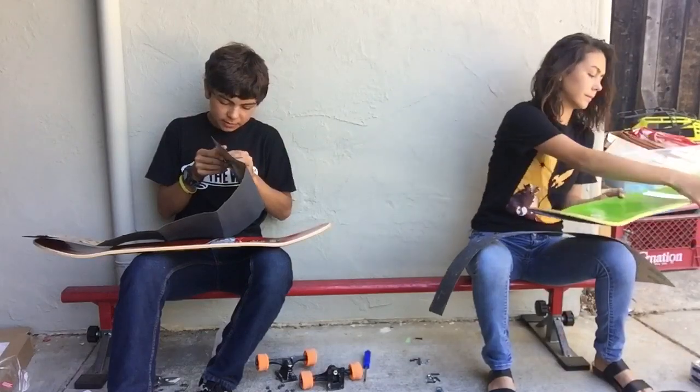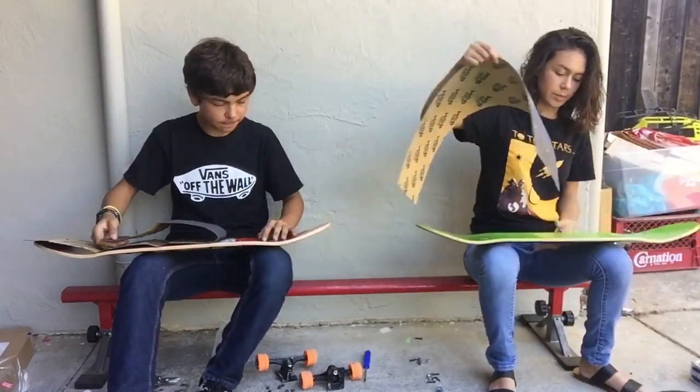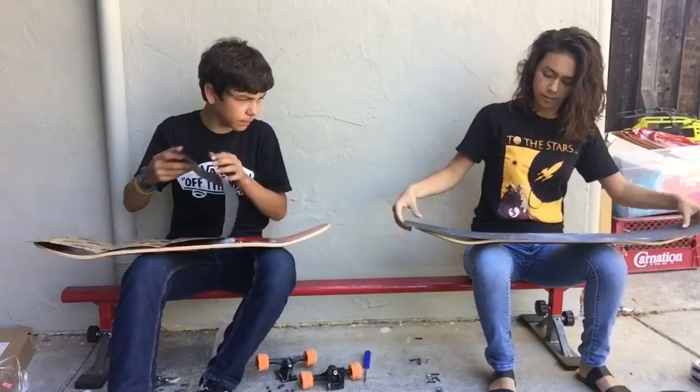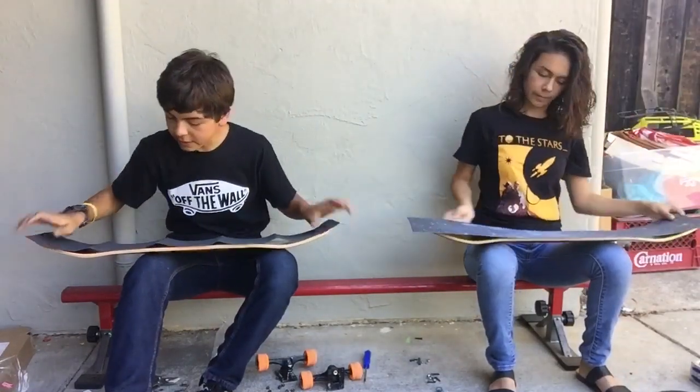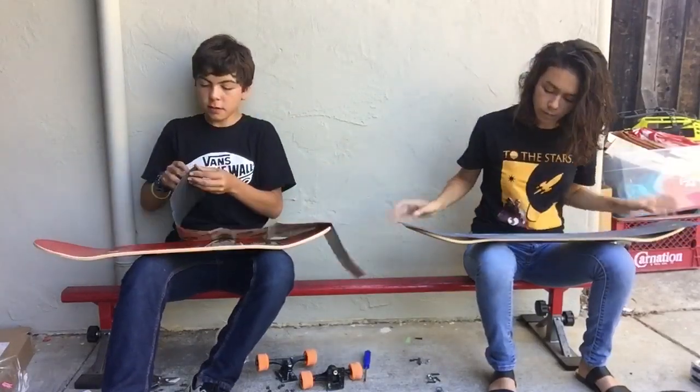Have you ever gripped a board? It's gonna be a learning experience — I'm gonna teach her through it. It's easier than it looks. Get your grip, it's nice to just lay it on top, make sure you get the feel for it, then peel it.